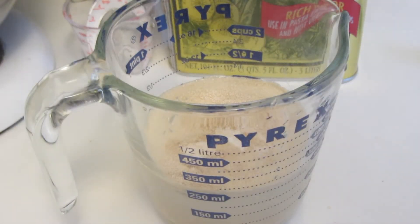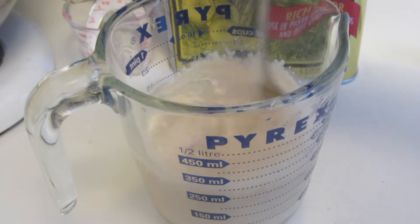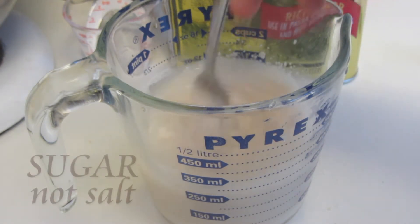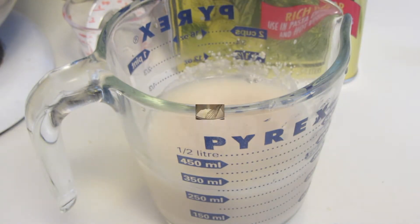Hi everyone, today I'm going to be making a very simple gluten-free focaccia bread. I warmed up my water, added some yeast and salt. Give that a good stir. We're going to let that proof for five minutes.